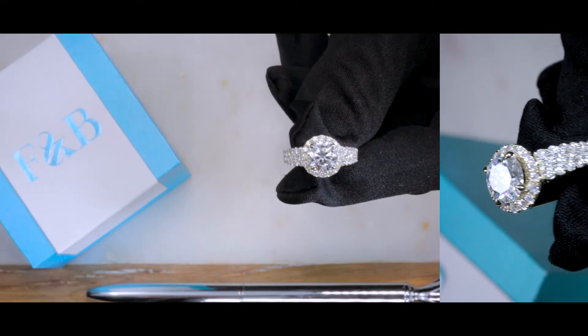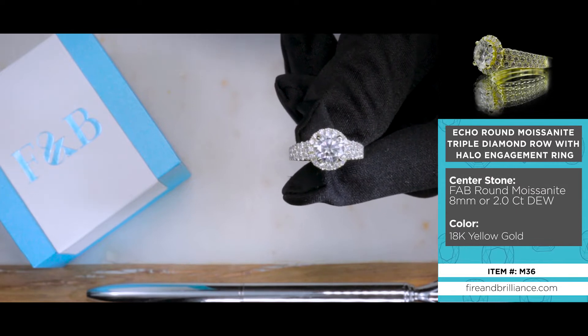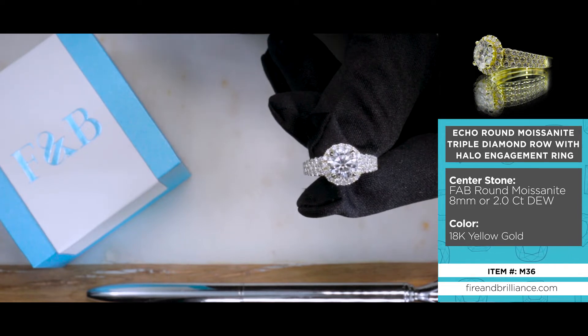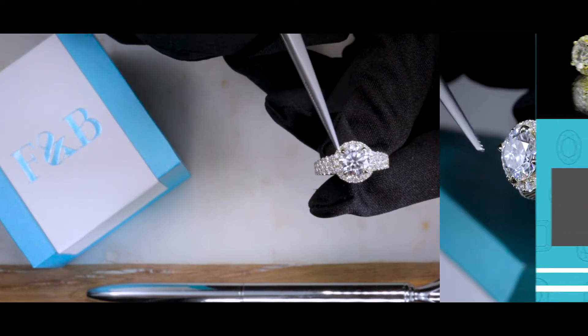Say hello to Gina. Her item number is M36. The center stone is a gorgeous FAB moissanite — it's an eight millimeter, or two carat diamond equivalent weight center stone, a moissanite by Fire and Brilliance set on four prongs.